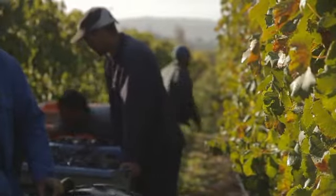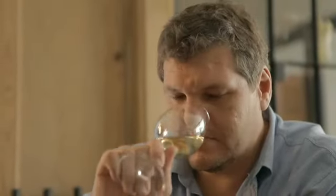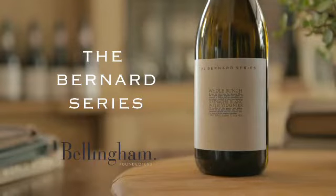It's important to have it whole bunch pressed. The whole bunch pressing actually preserves the acidity, and that's what you want in your final blend to give you an element of freshness together with all the flavors.